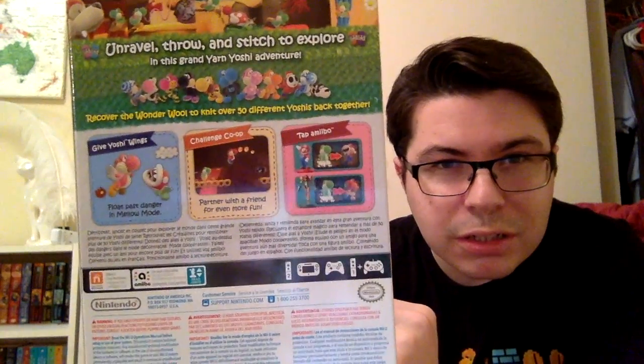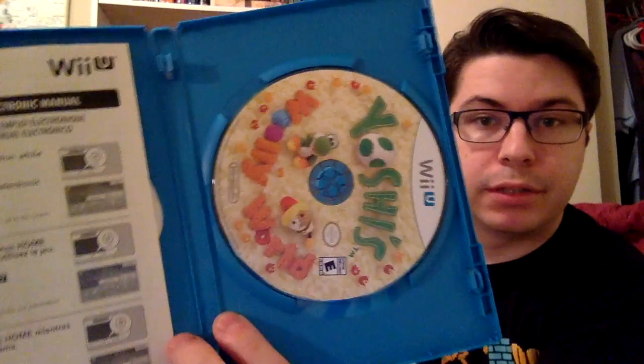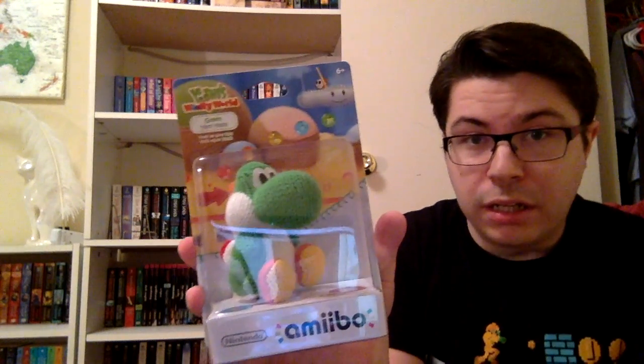You can see it says co-op and then there's an 'I suck' mode. Let's get right into this. Here is the box — the actual game. It's just the same thing as on the big box. I want to see what the disc looks like. You can see the little puppy guy and then you've got Yoshi.